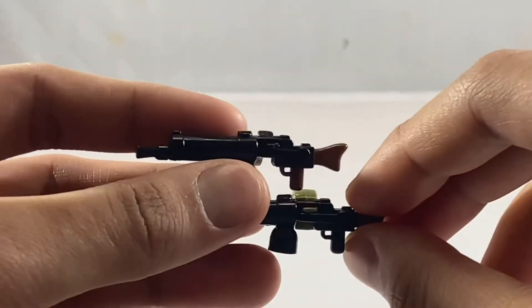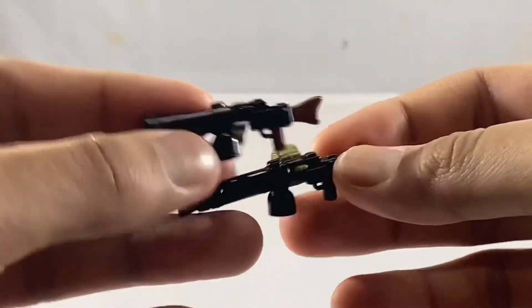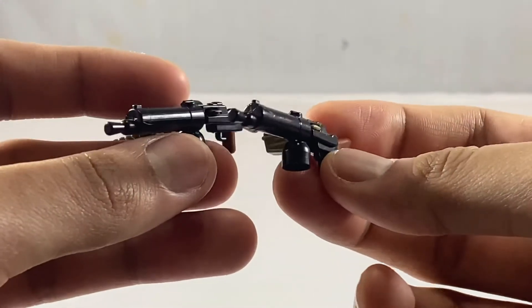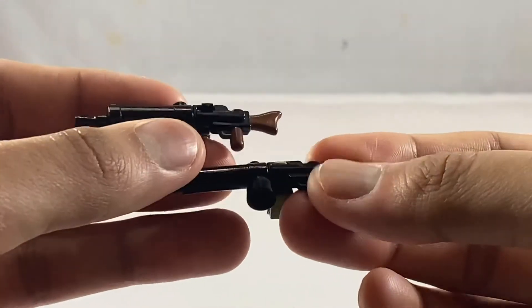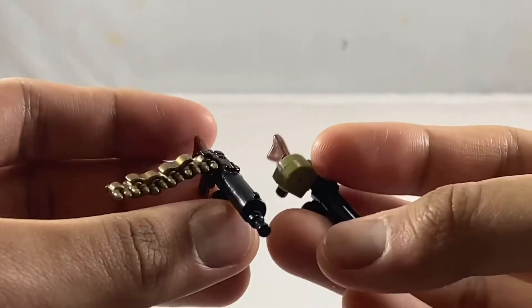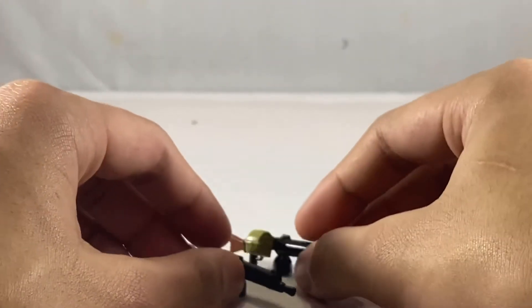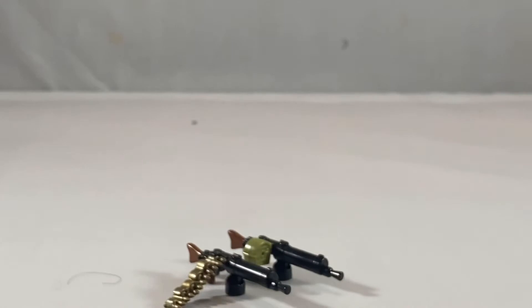There's not much of a difference, so let me just try to get the camera — it's kind of hard to see — get a closer look, but you can see there are some good differences. Other than that, they're pretty much the same guns, and that's all I gotta say about the MG08.